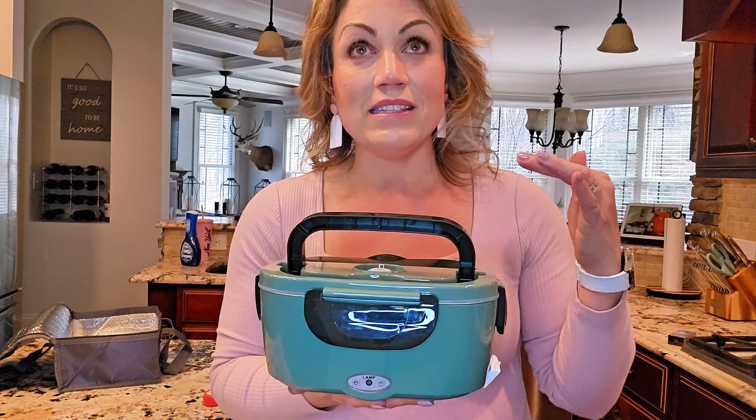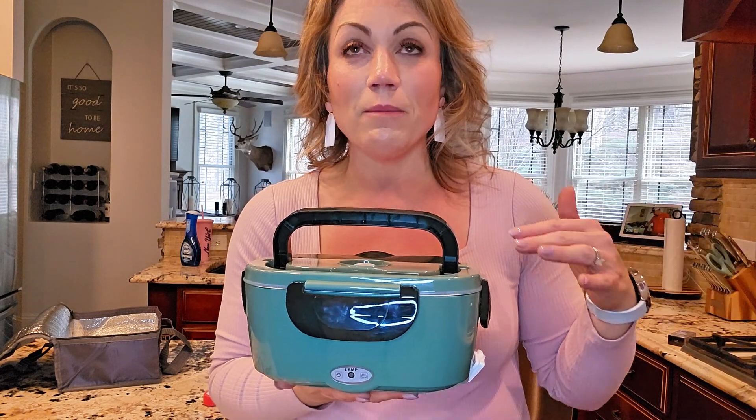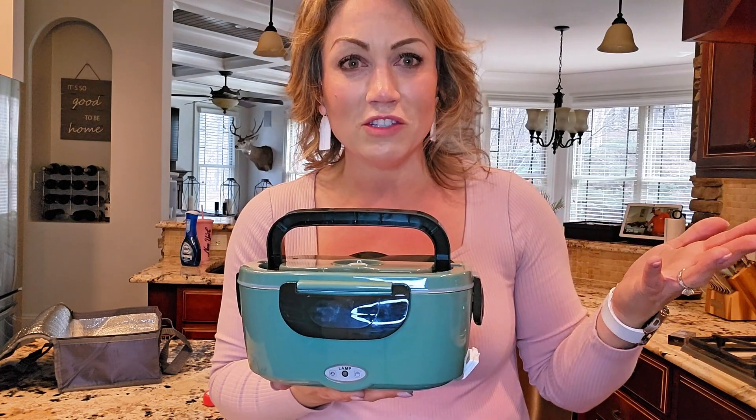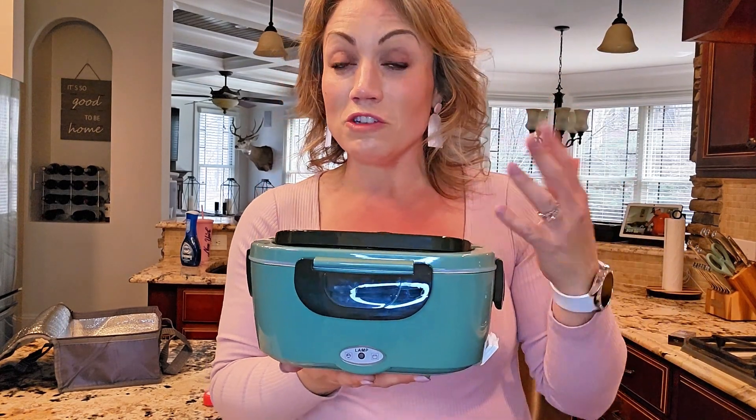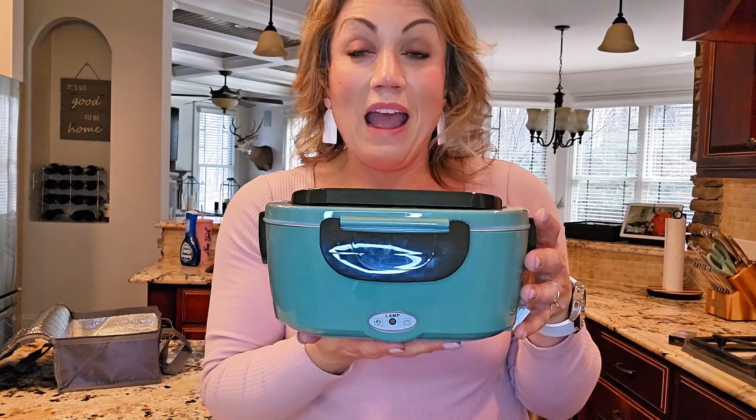Another really great way that we've used this is on long car rides. Let's say we're on a four-hour car ride and we don't really want to stop for food for the family, or maybe there's no real place to stop. We have filled this up with pizza that we baked in the oven right before we left. We put the pizza in here, and then about an hour and a half into our trip, when the kids are whining in the back seat saying they're hungry, we get this plugged in and we start heating up their dinner for them.